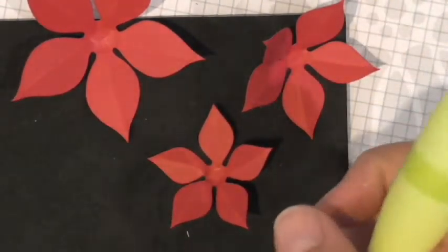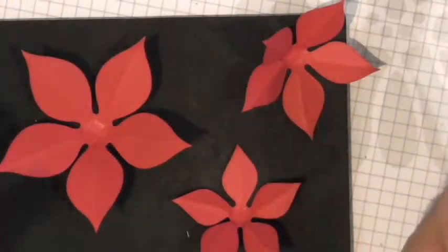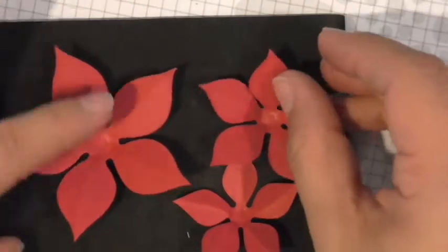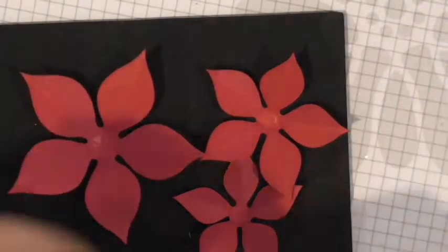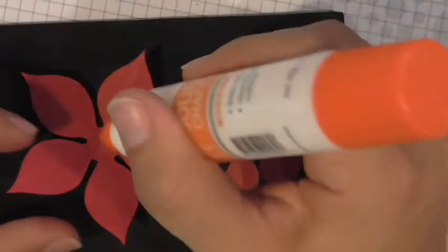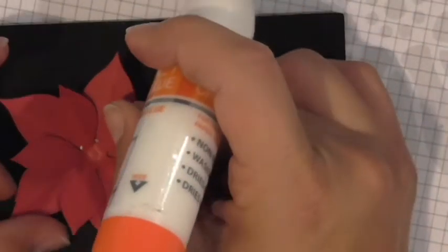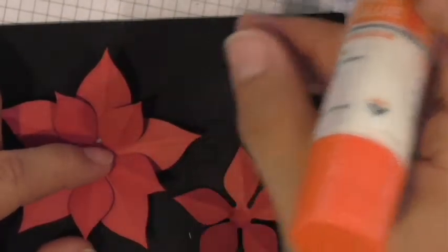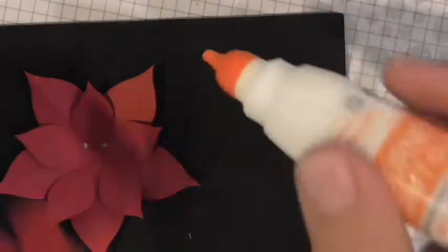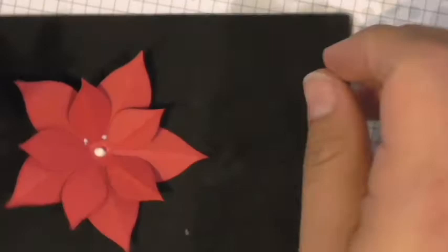This little poinsettia is ready to go. There are so many ways to shape flowers — you can make the petals curl out or in — but for our purposes I wanted them pretty straight like poinsettias usually are. The next step is to adhere them together. I'm going to use our Journey Craft Glue, which is on sale 20% for our Black Friday deal — all adhesives are on sale through Cyber Monday.